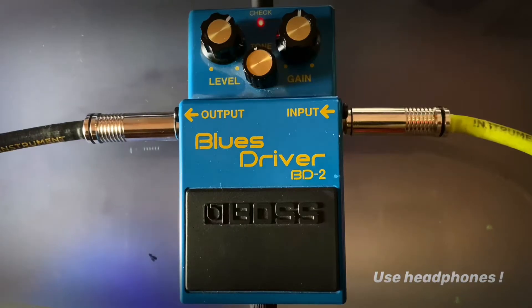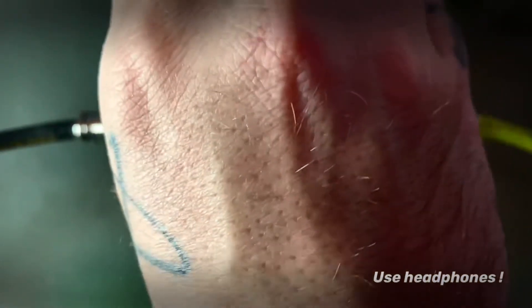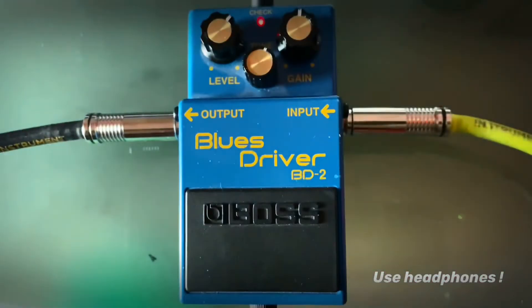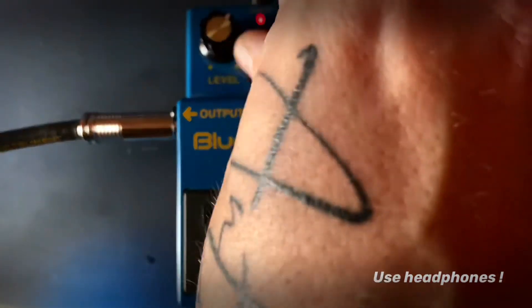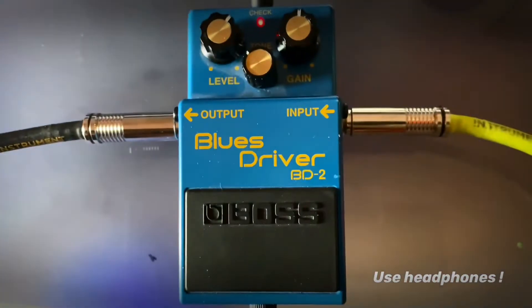Now to the bridge pickup. Let's see what it does when I'm increasing the tone. It adds a lot of chimeyness, if you want to call it that. A little bit too harsh for me with the single coils, so I'm dialing it back.